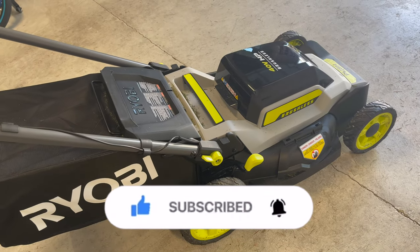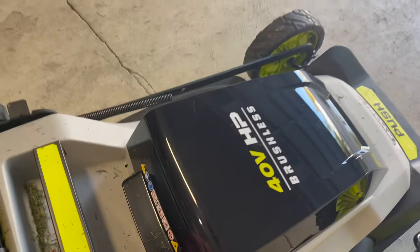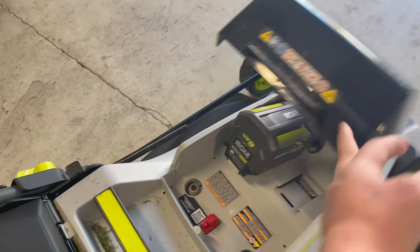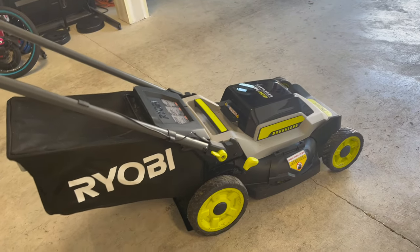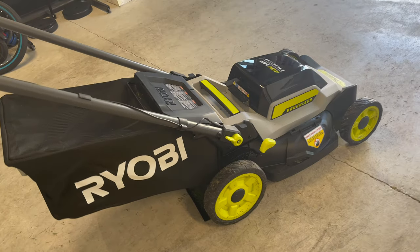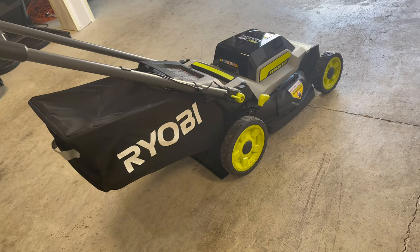For about seven months of using this Ryobi, it's really nice and powerful. There's no change in performance. The battery — I only have one battery and I'm planning to buy another one. I can use it for the front and back yard alone. It doesn't drain fast — I can use it for about two to three hours going straight.